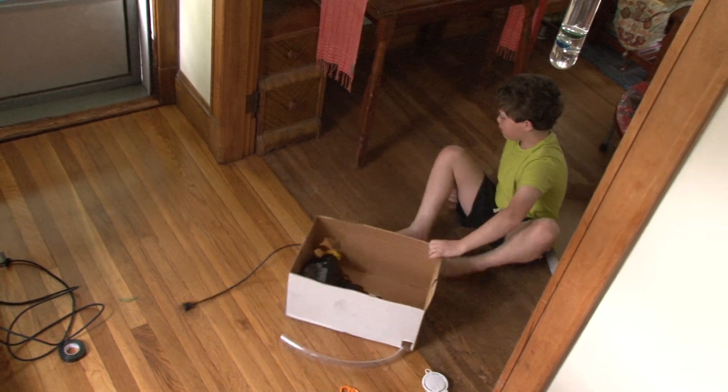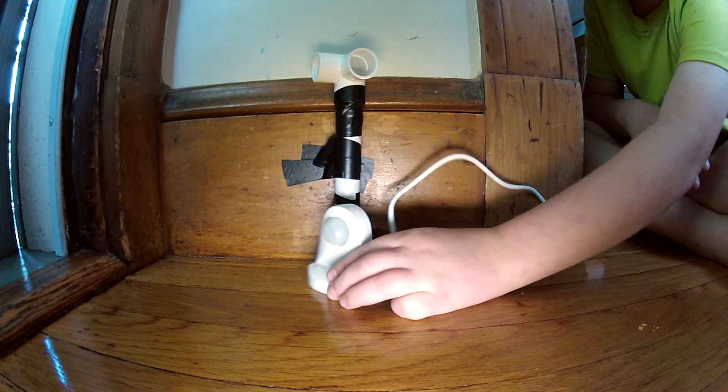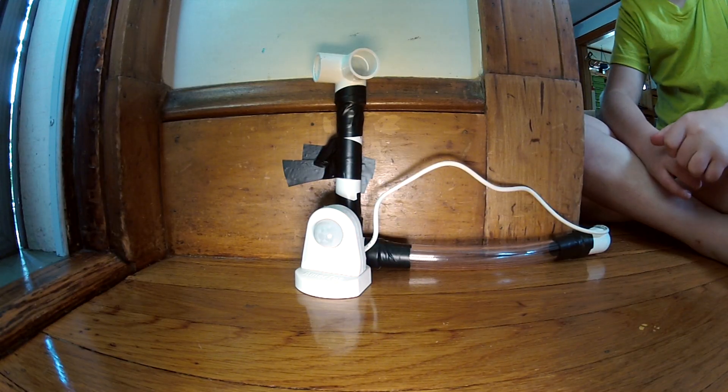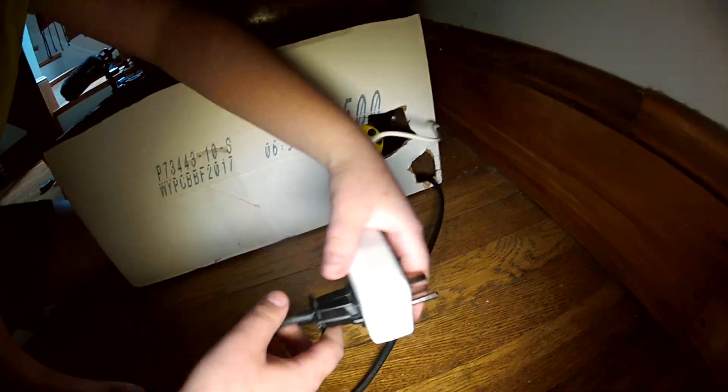The next step is to put the box in place. The tube is running out from under the table to where it will deliver its air. Now, what I need to do is to wire up the motion sensor. Whenever this small plastic globe senses motion, it will send an electrical signal to this, which will turn on whatever is plugged in.